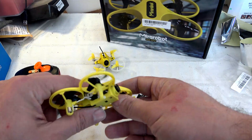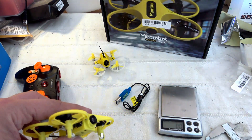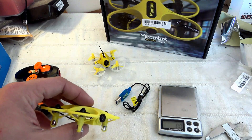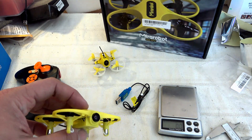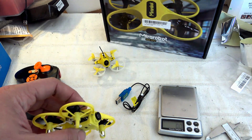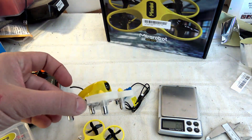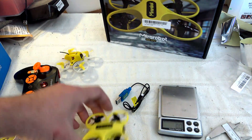Looking at the FPV camera, unfortunately there is no positive angle applied — just zero degrees. This makes it a little better for indoors, but for outdoors and fast forward movement, even though the M7 lens has a wide enough field of view of about 120 degrees, it's a handicap to not have a positive angle. The Tiny7 has 15 degrees; here we have only zero degrees.